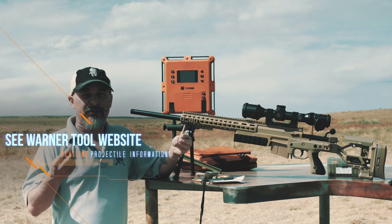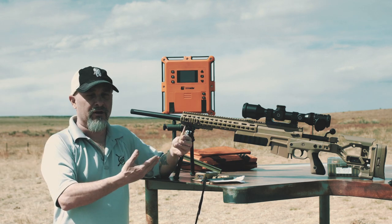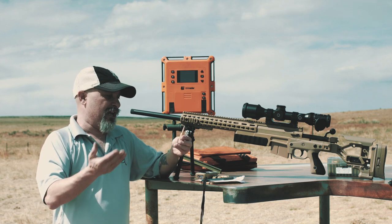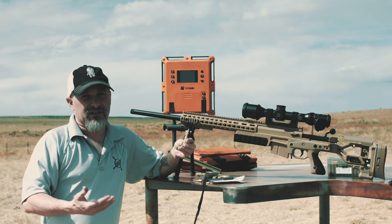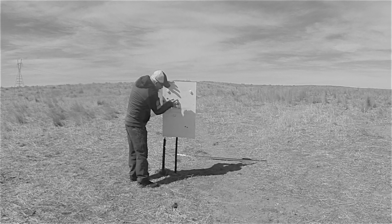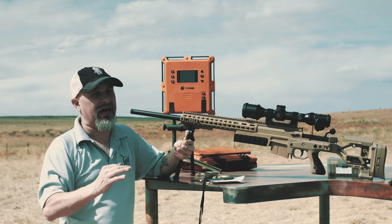It's also where I found them to be within that 2% of advertised. Because BC's are velocity dependent, we're finding that when we push them harder — around 3,100 feet per second — we're getting a much better BC out of them. If you're pushing them slower or shooting at shorter ranges, you're not going to see the advantage. But because we're going farther and pushing a little harder, we're seeing all the advantages.